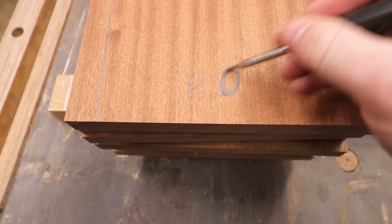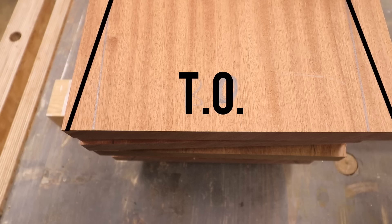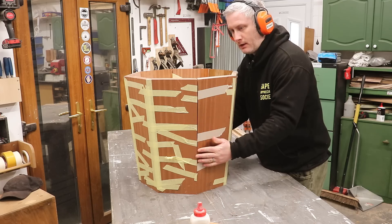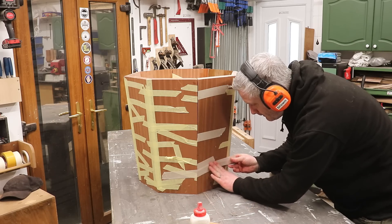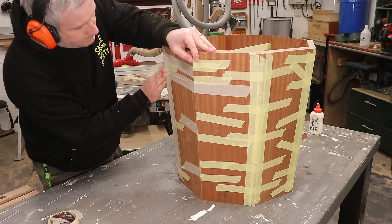Having put more thought into where I went wrong here, instead of changing bottom inside to bottom outside I should have changed bottom inside to top outside, and then marked around the template again to make the top the bottom and the bottom the top. When I glued up the second half I married it up to the first half while the glue was still wet and secured it all together with tape, just to make sure that the two halves will align correctly when the time comes to glue them together.